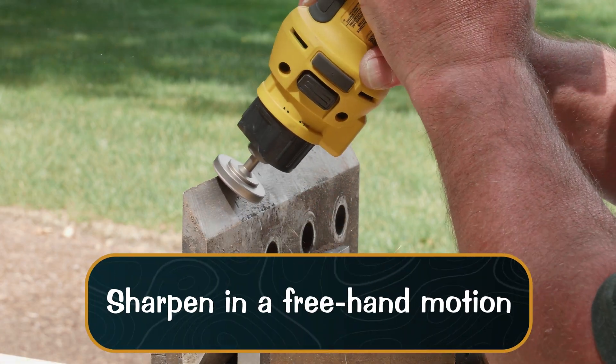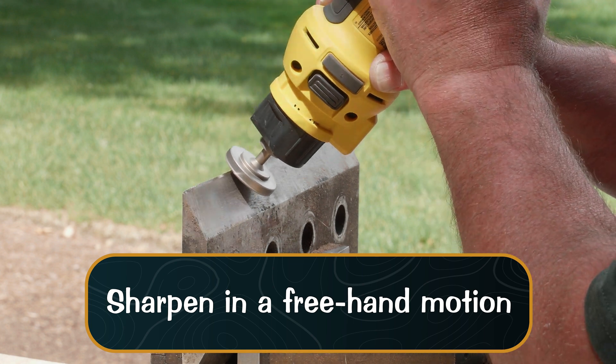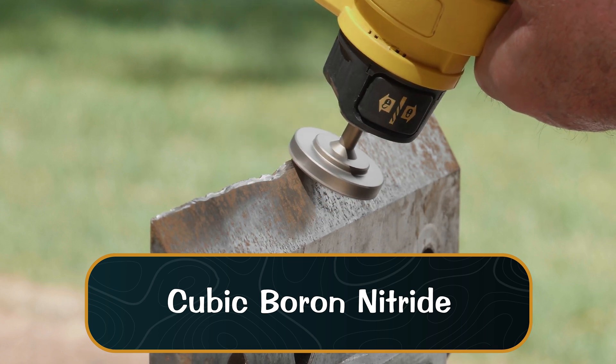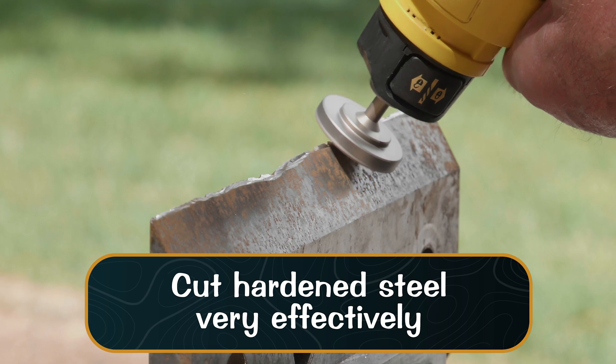Always sharpen in a freehand motion, allowing you to articulate the grinder to sharpen the leading edge of your chipper blades more efficiently. The cubic boron nitride brazed to the face of your tool will cut hardened steel very effectively when applying proper pressure to the chipper blade.